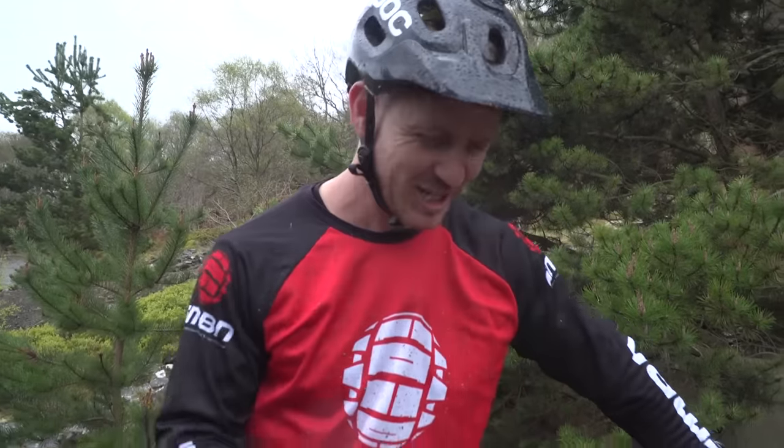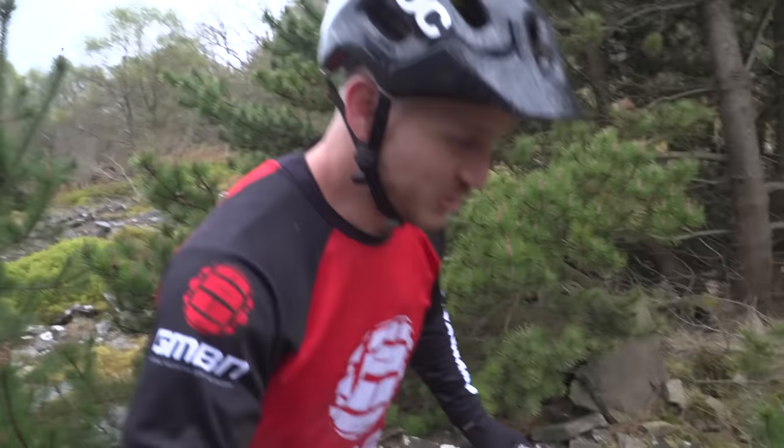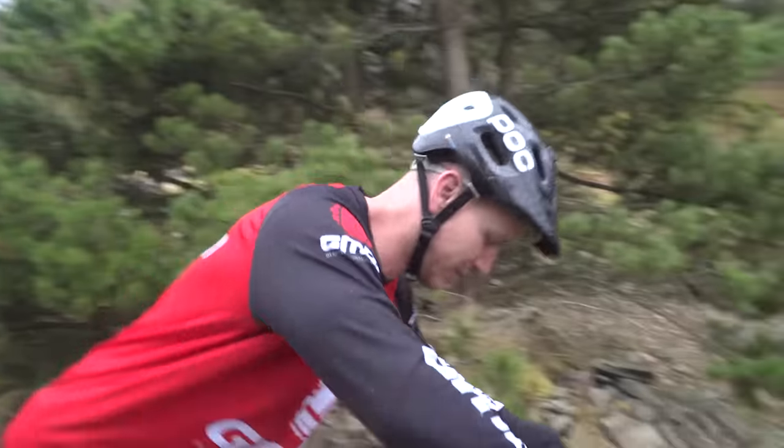I'm confident — I hate rock gardens, I don't want to get a puncture. The smooth line is just walking through it, but that's not it. Watch this.